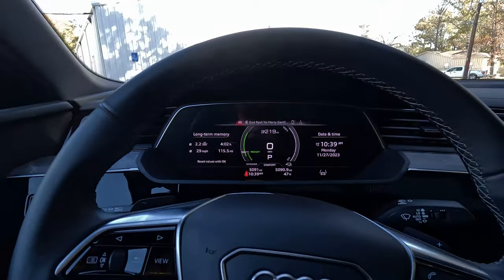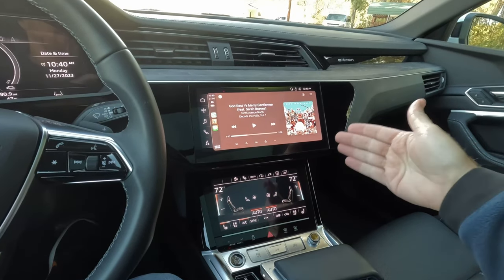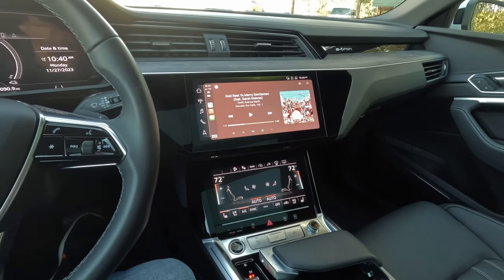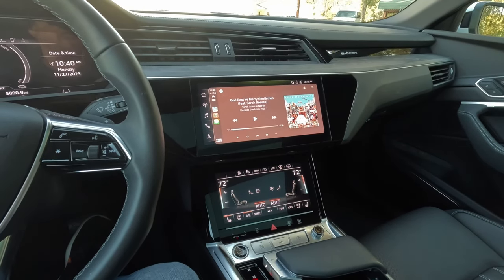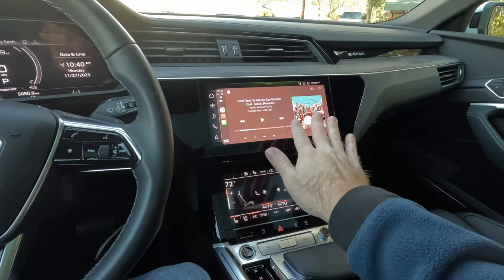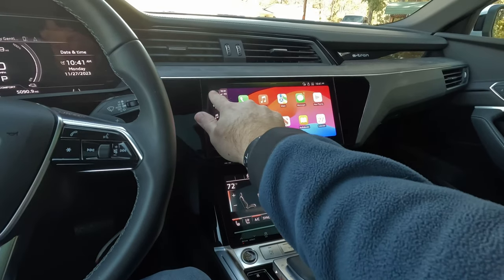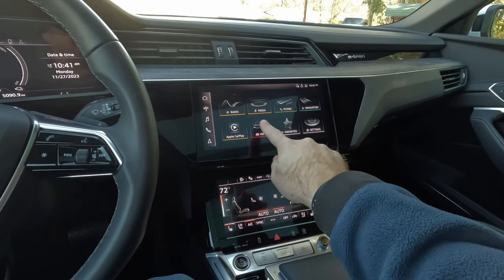We do get a full-color head-up display that I really like — very informative, keeps me from looking down. Panning over to the dual screens for infotainment and comfort, they are very crisp and clear. I've noted that in every Audi product we've tested — very impressed with the screen quality. This does support wireless Apple CarPlay and Android Auto. In CarPlay mode it's very quick and easy to use and does not require a deep press to activate any of the buttons.